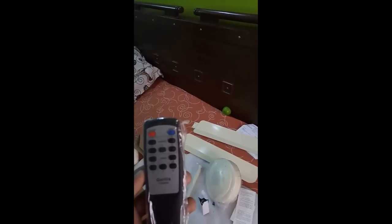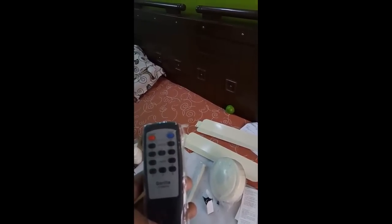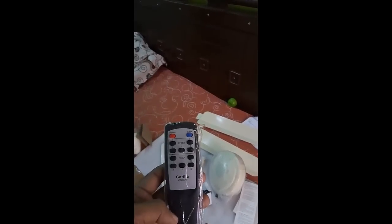This is the remote that comes with the Superfan. As you can see, you have five speed keys, a power and sleep key, and keys one through five for the timer function. So that's what you get in the package. Next, I am opening up the Superfan.